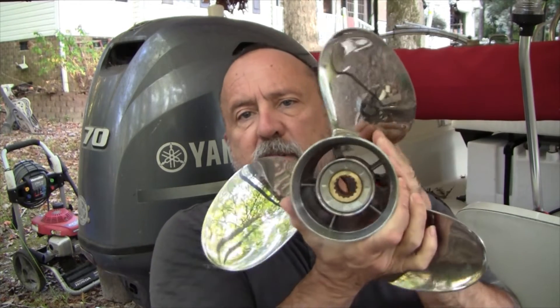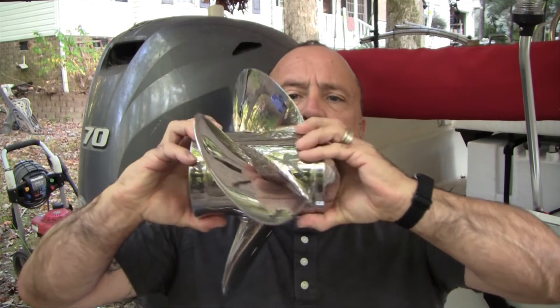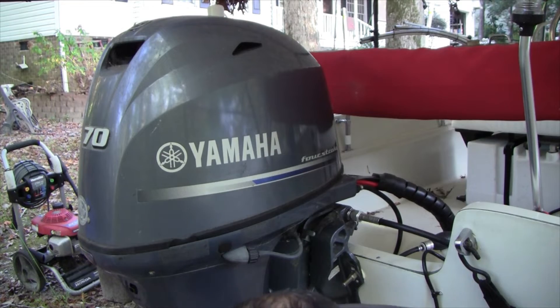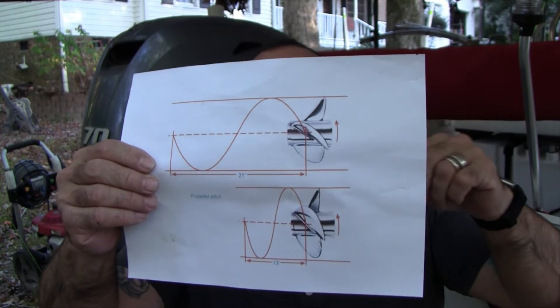I want to cover pitch a little bit. Here's the actual replacement prop. There are two key factors: diameter and pitch, which is basically the angle of the blade. Pitch is described as the amount of distance the prop travels forward in one full rotation, expressed in inches or millimeters. I have a diagram here that describes it — the top one travels 21 inches so it's a 21 pitch, and the bottom one travels 13 inches so it's a 13 pitch. The new prop I'm putting on is 13 and a quarter by 14 pitch, identical to the Yamaha high-performance one. The stainless Solus prop currently on here is 13 and a half by 15, which is just too much prop for this combination.